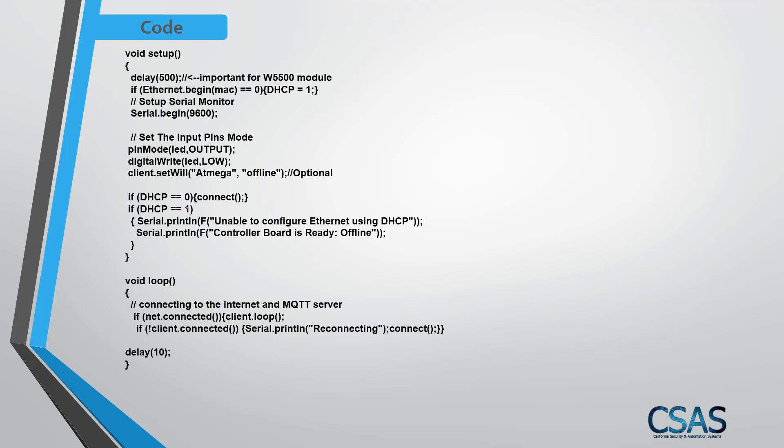In the connect function, if DHCP equals 1 it goes offline. In the loop, the code checks every 10 milliseconds whether the Ethernet and MQTT broker are still connected. If the client disconnects, it prints 'trying to reconnect' to serial monitor and calls the connect function again to restore the connection, keeping both Ethernet and MQTT running continuously.